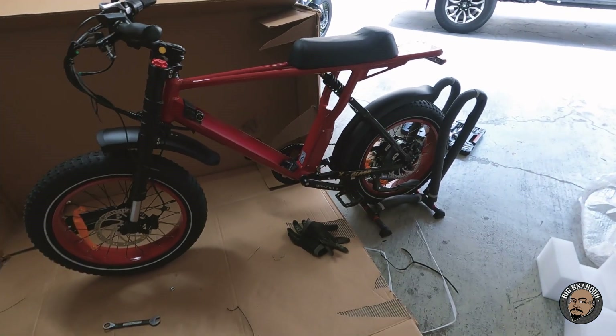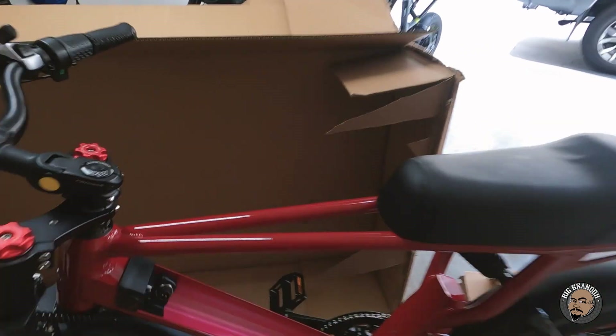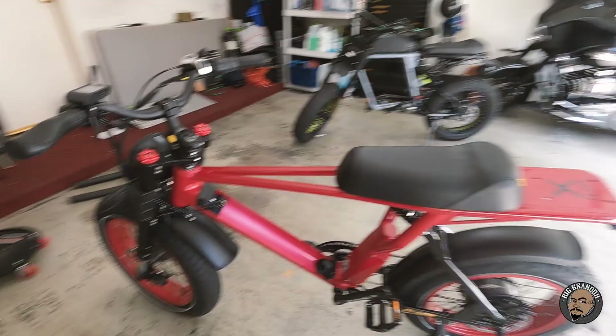This thing went together fairly easy, and this red actually looks a lot better than I thought it was going to look. That whole thing is done and put together, charging up the battery right now. I popped the battery in — it was only at two bars just to test it out — and I was doing 32 to 34 mph just cruising on the street, which is crazy, and it was only on two bars. Charging the battery up fully now, but I want to show you guys what the bike looks like fully built.